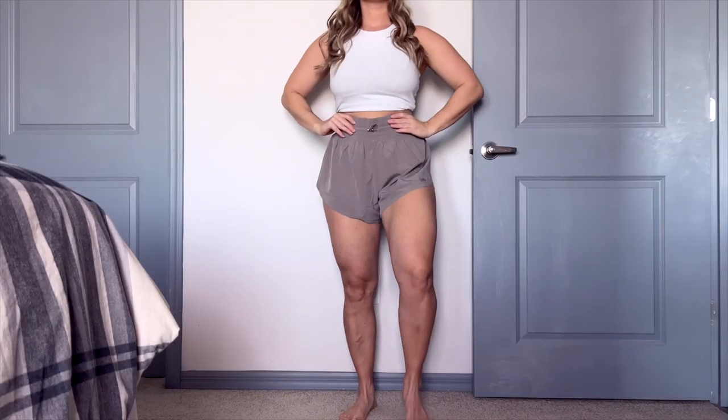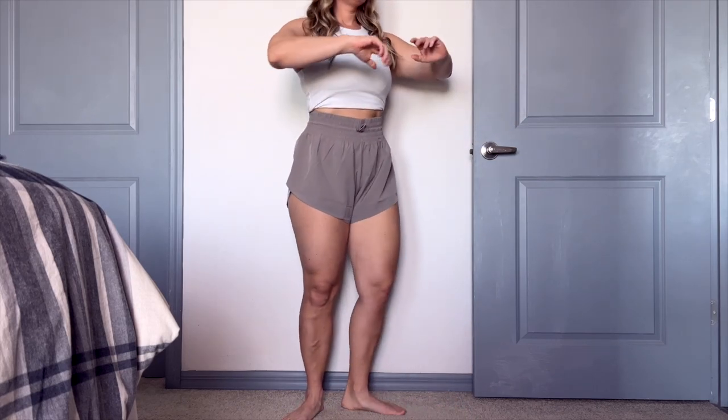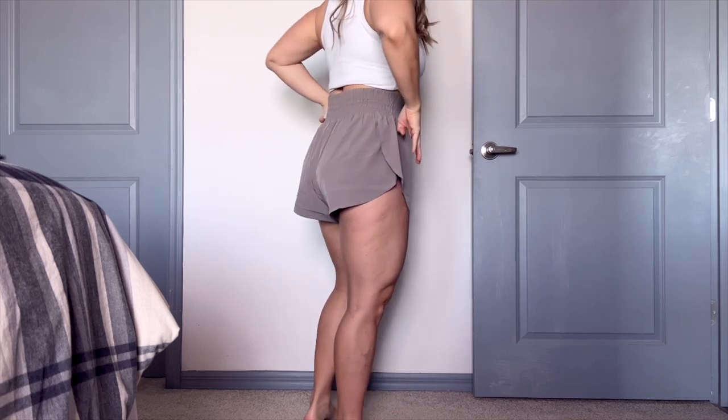Hey guys, what's going on? It's Dr. Linz here and today we have another review for you. I'm very excited because we're going to start our short season for the spring and summertime. I have the YPB Abercrombie Motion Tech Ultra High Rise Lined Fly Away Short.